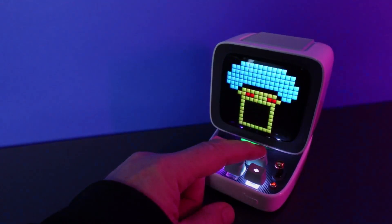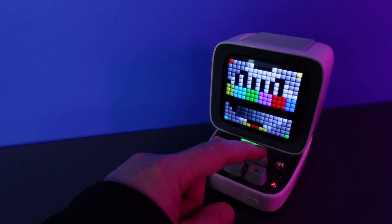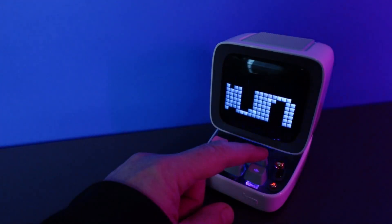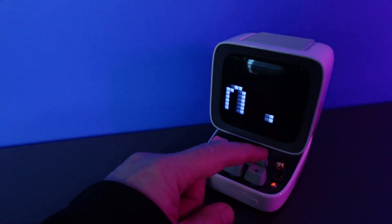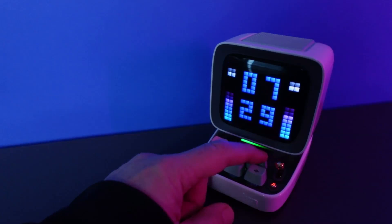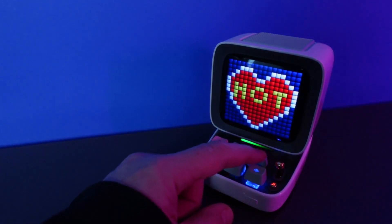There's also another function which switches between different pixel arts that display on the screen. You can go into the app and adjust and create your own pixel art, or select from a whole selection of different pixel art available in the menu.